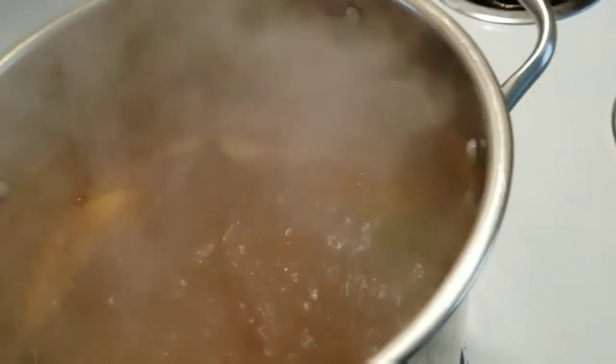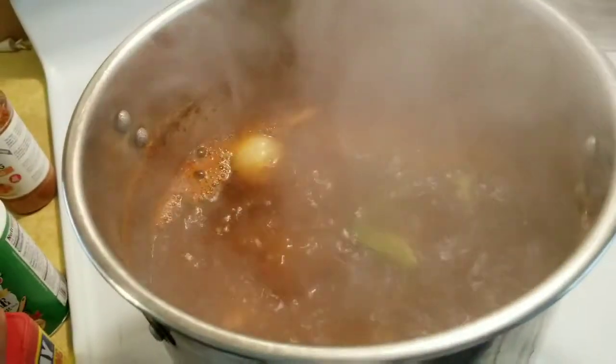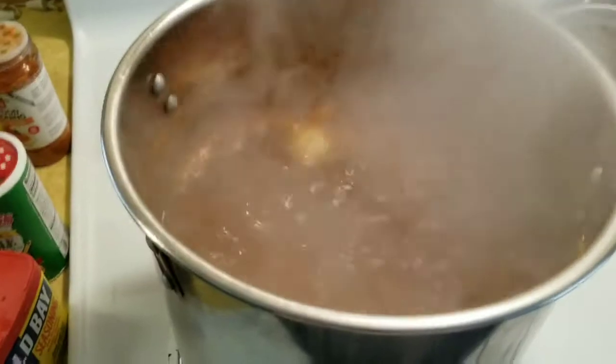I'm going to use half of onion and half of bell pepper because it's a small pot — I don't really have that much in there. And while it's boiling, I'll wait about 5 minutes before I add it in so my flavors can really mesh together real good, and I'll be back.